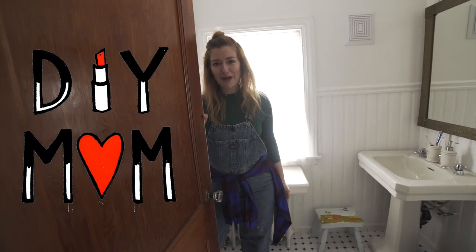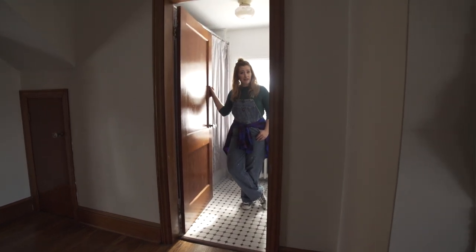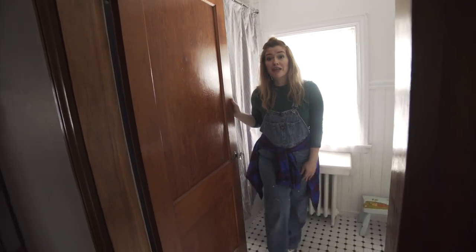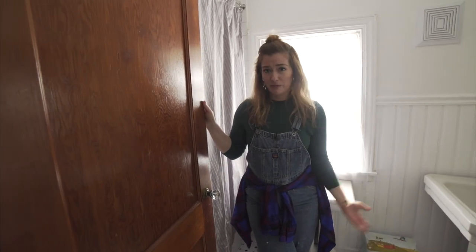Hey, this is DIY Mom, and today I'm going to show you how to turn a swinging door into a sliding door. As you can see, this inward swinging door takes up a lot of space in my bathroom, so by turning it into a sliding door I'm going to make this bathroom feel so much bigger.